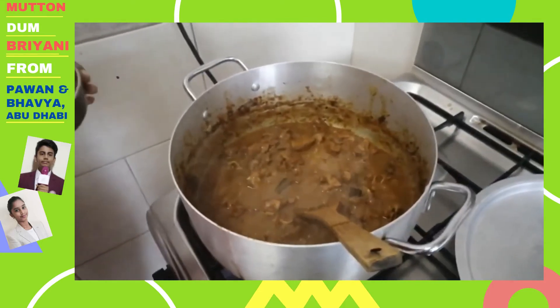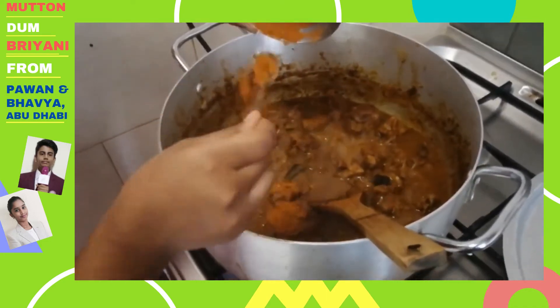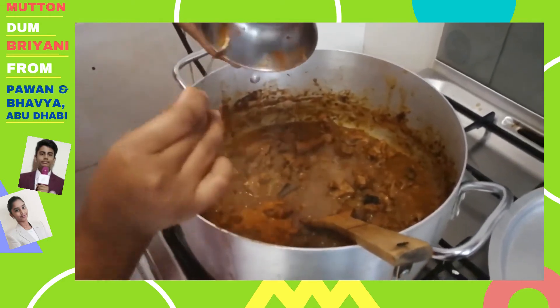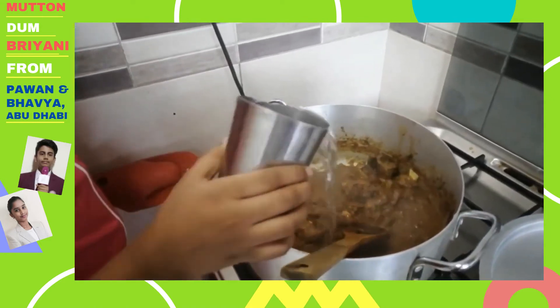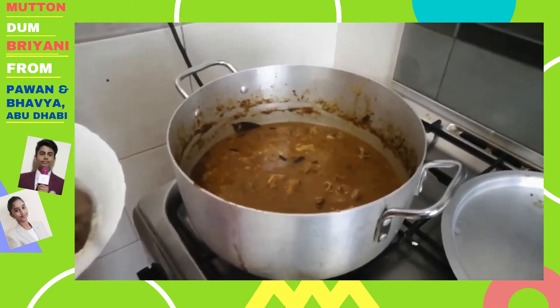Now, as the mutton is cooked, we are going to add Eastern Bombay Biryani mix for flavour. Mix for a few minutes. Now add 4 glasses of water, and then we are going to add the soaked rice.